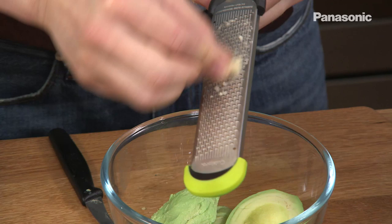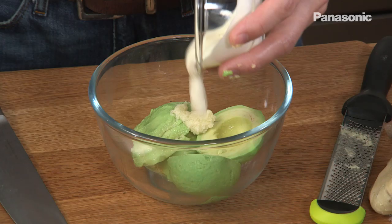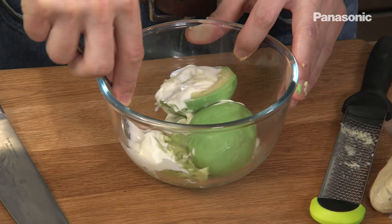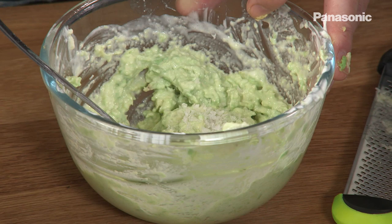Okay, it's done. Then one clove of garlic — just grate that into the avocado. Half a lime juice, that goes straight in. And then the creme fraiche, that goes straight in. And then using a fork, just crush the avocado. Some salt and some pepper.